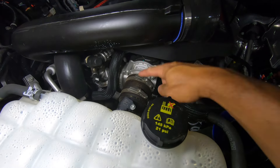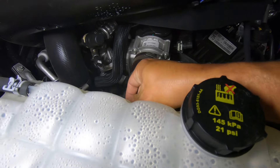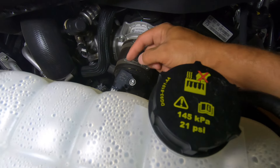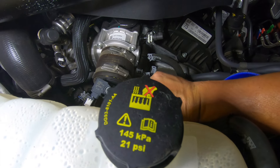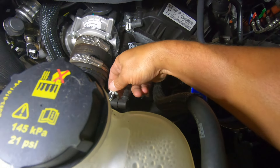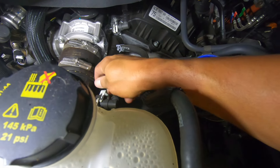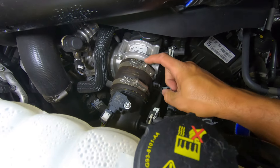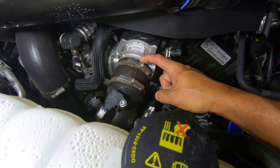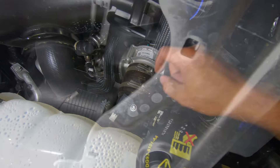We're going to unplug this white plug and pull out the white stopper so we can undo the sensor. Then we have a pressure clip here — you just pinch the sides and they pull right off. Now we're going to use an 8mm socket to get this off the throttle body — get the bottom portion — and then pull our cold side pipe out.